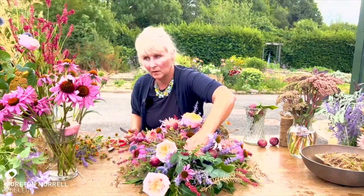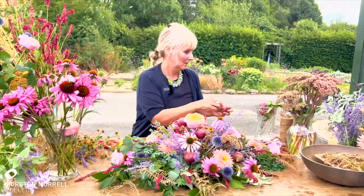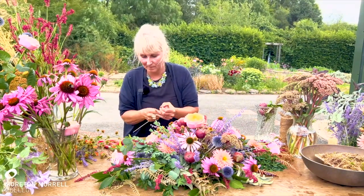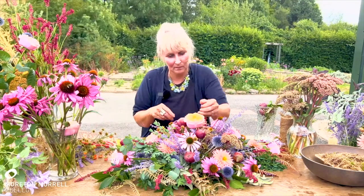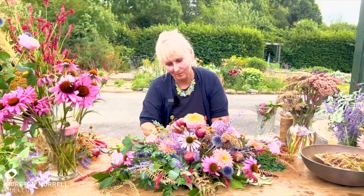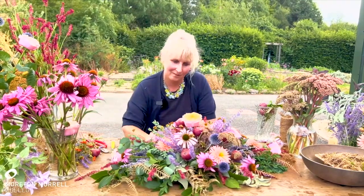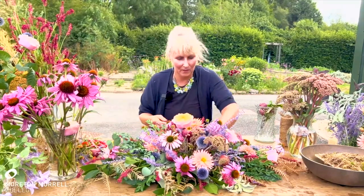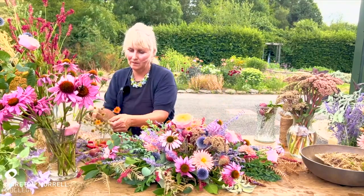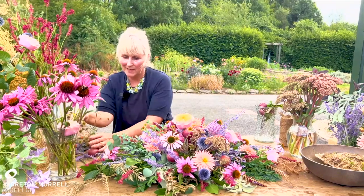Just going in with a couple of orange geums — I love that little zing of orange. Thinking about colour harmonies as well, blending your colours together.